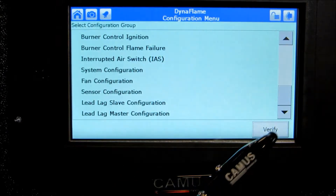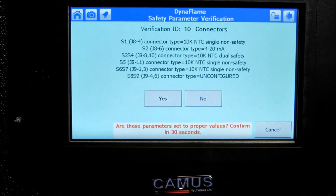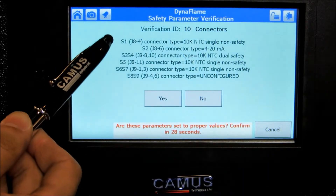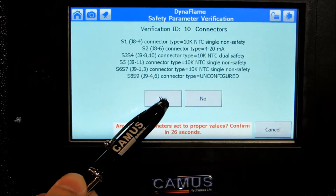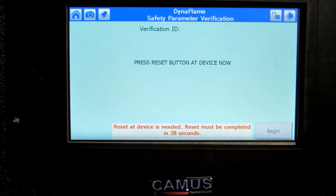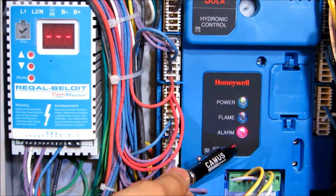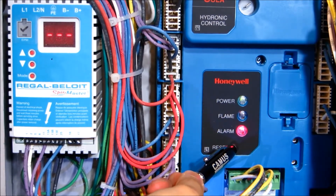The control will proceed to a lockout 2 condition, and this can be resolved by pressing the verify button and confirming the parameter updates that were applied. Press the reset button on the Honeywell Solar when instructed to do so. This will remove the lockout 2 condition, and you will also see the additional temperature input selected on the home screen.